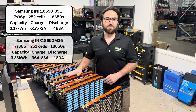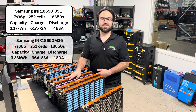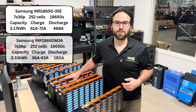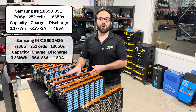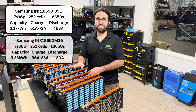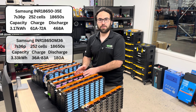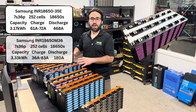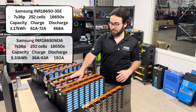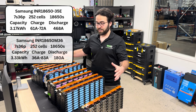The next two are Samsungs. The first one is the INR1865035E. It has a total capacity of 3.17 kilowatt hours, and it has the highest amperage output of 468 amps peak. Its charge rating is 61 amps and then over 75 degrees is 72 amps. With a really high amperage output like that, if you wanted to keep it one in parallel but just increase in series to go to way higher voltages like 144 volts or even into the hundreds of volts like the electric bus it came out of, this is a great pack for extremely high amperage while keeping a small footprint.